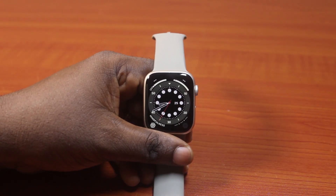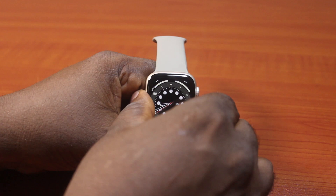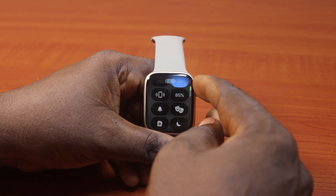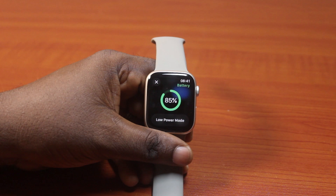In this video, I will detail how to check Apple Watch battery health. So if you have an Apple Watch, or mainly you are buying an Apple Watch used, then you can easily check the battery health to find out the strength of the Apple Watch battery.